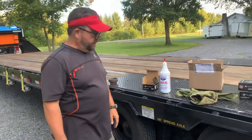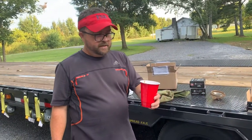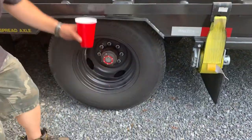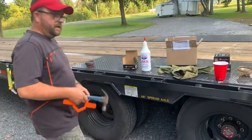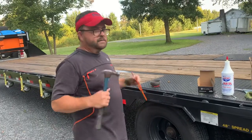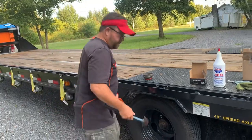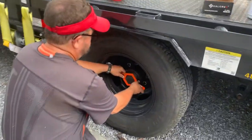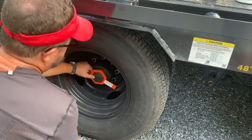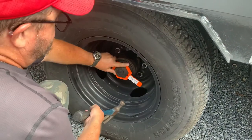A little secret tip: get yourself a solo cup. When you go to take these apart, it fits right underneath and you can walk away from it — you don't have to hold it. Now, getting these off is aggravating because they put them on way too tight. You have to take a hammer and a wrench to get them off, and the wrench has to be the right size. These things are on super tight.